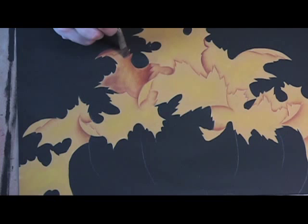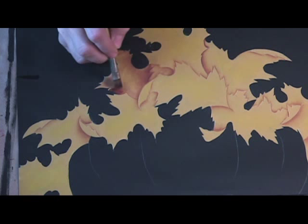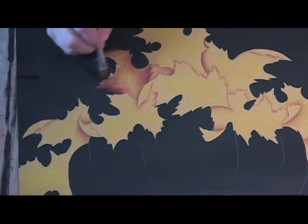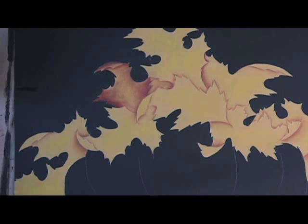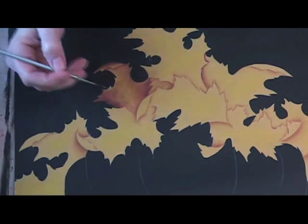We'll continue with this leaf and float on the other side. Remember, if we get any of this on the black, we can just cut around it or re-black up to it. Let's deepen here next to our leaf. We could go a little bit heavier back here, but let's get some lines in there first. We used our liner brush with 80% water, 20% paint, and we'll make some veins — nice and graceful.